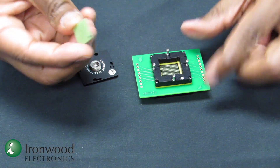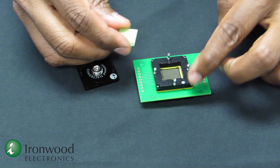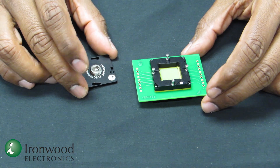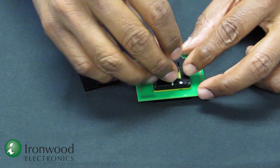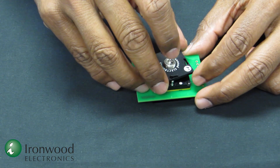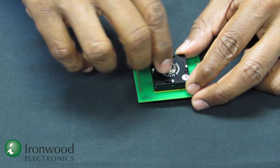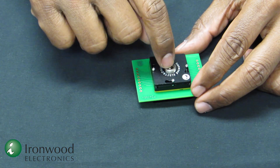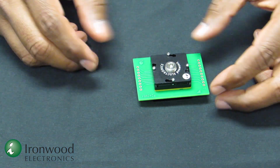Once the socket is mounted to the board, the device with the A1 mark matches with the A1 orientation and is placed inside. Then a compression plate is placed on top of it, the lid is placed and turned, and the downward force is applied by applying a specific torque on the compression screw. Now the system is ready to go.